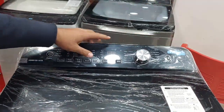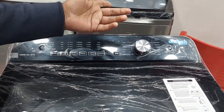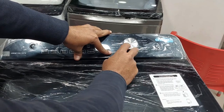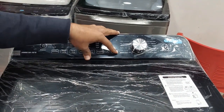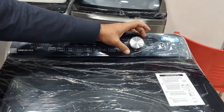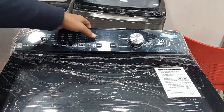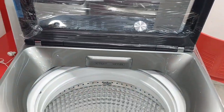It has different wash programs: delicate, wool, and heavy. If you have heavy items like jeans or similar, you set the programming accordingly. If you have wool, it will be set for that. You have to set the timing — how long to wash and how long to dry.